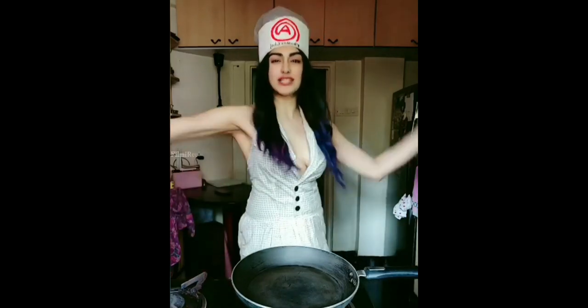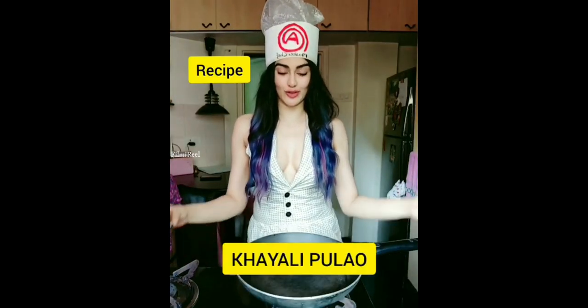Today we are making khayali pulao. It's a slightly complicated recipe, but you have master chef Adha to the rescue. Preheat the pan and put 1 tablespoon of olive oil.